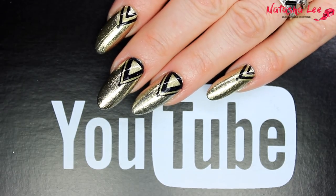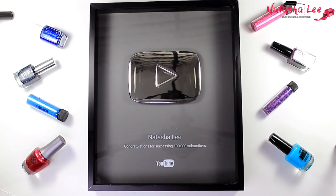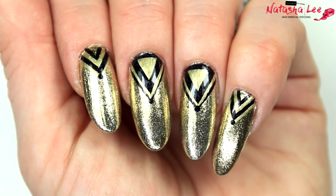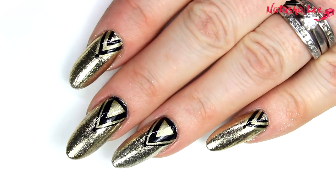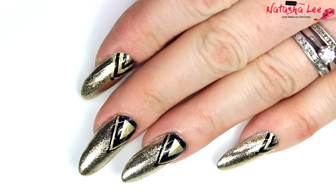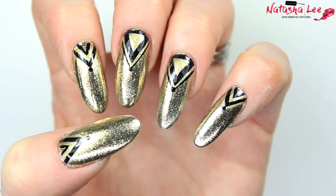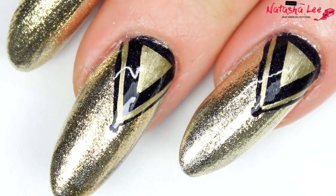Hello and welcome to another video from Natasha Lee. This week I'm so excited because I got my silver play button, and I wanted to do some nails inspired by it. There's a bit of a story about how they've gone from silver to gold, which I'll explain later. I wanted something play button inspired and in line with the geometric fashion that's in at the moment. Stay tuned to find out how to produce these wonderful nails.